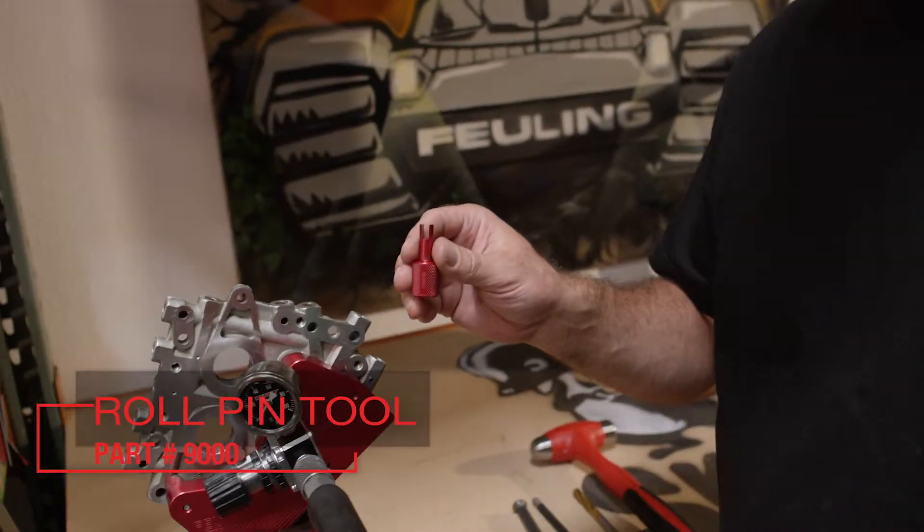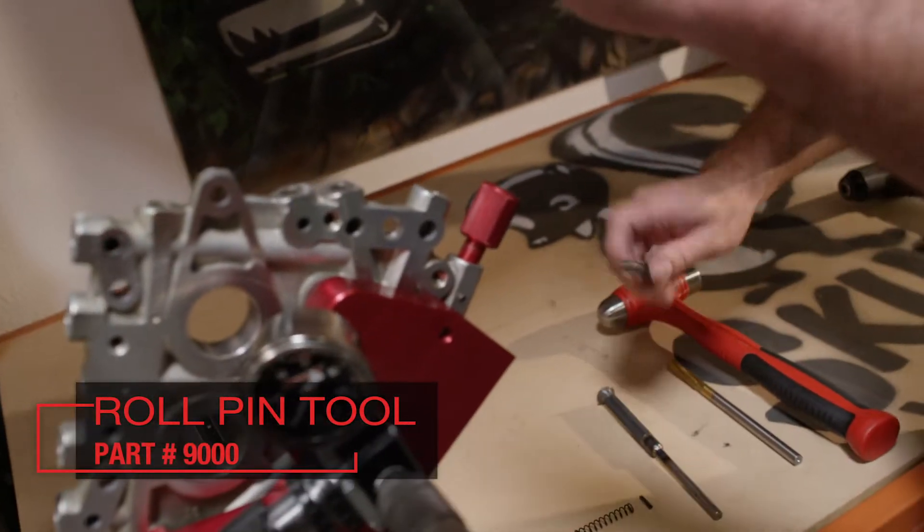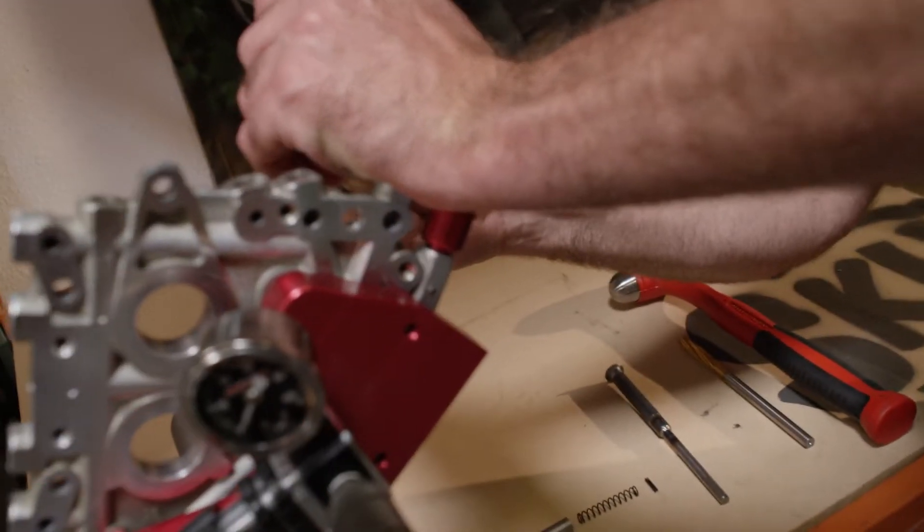This is another tool that we sell that makes it easy to remove the roll pin and spring from the cam plate, versus using screwdrivers which the majority of the time score up the bore.